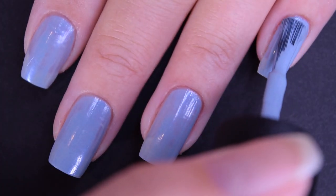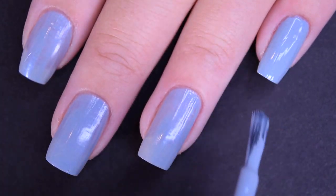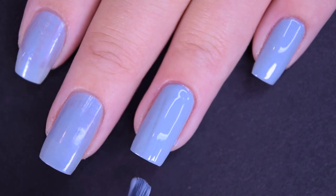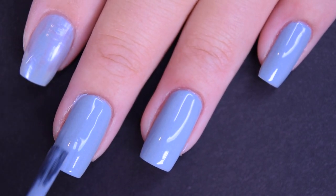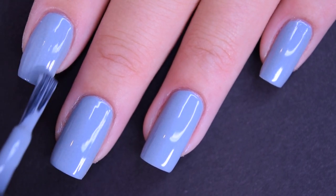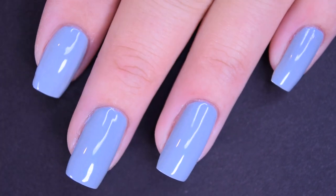Here is the second coat, and this one does cover completely in two coats. Again, very easy to use. This one also dries fast and glossy. They're all pretty consistent. So there's two coats.